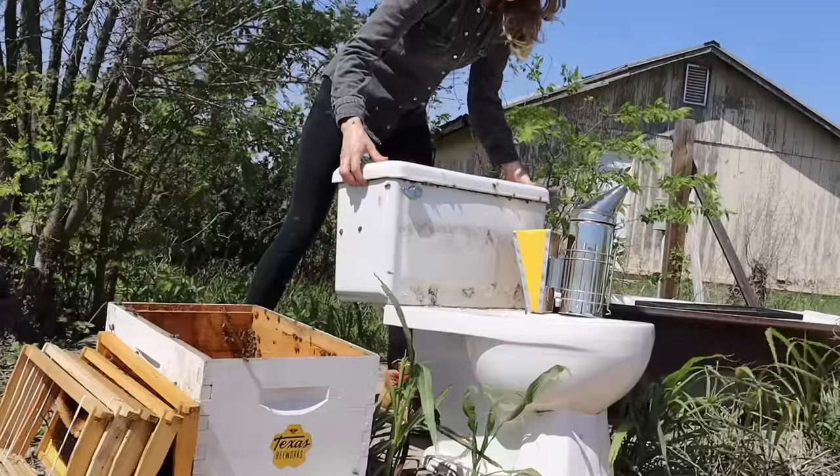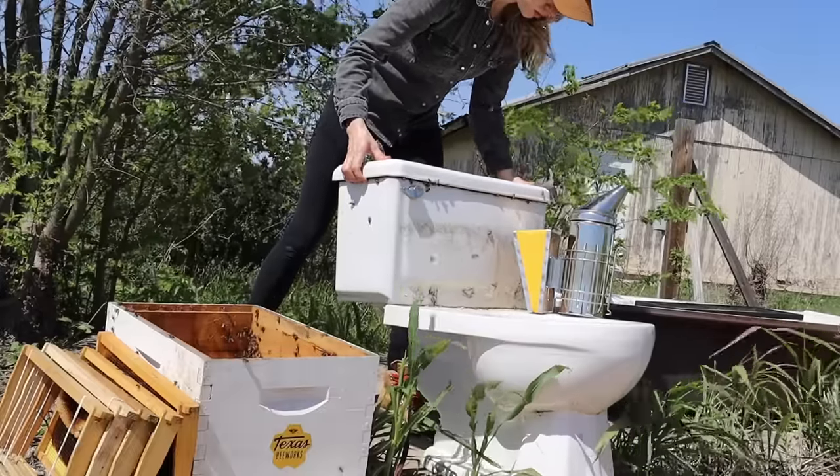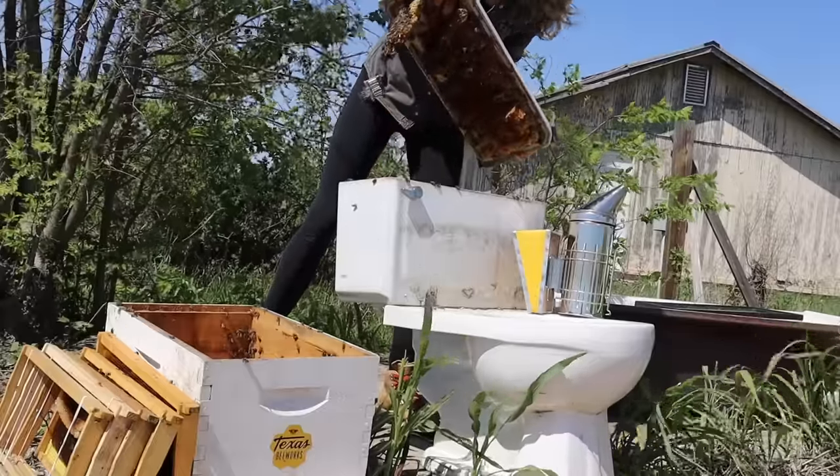Propolis is pretty much bee glue, so it took a bit of prying and patience, but I loosened the lid and lifted it up to reveal a happy and healthy colony of honeybees.